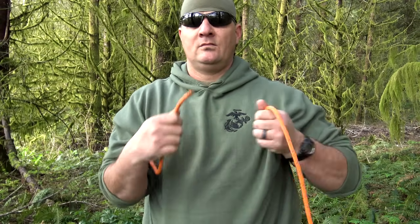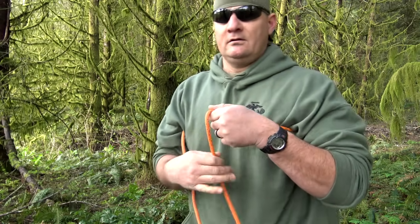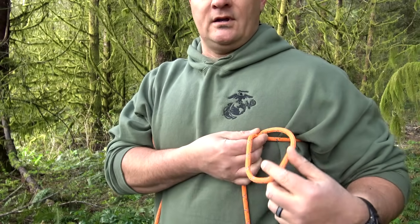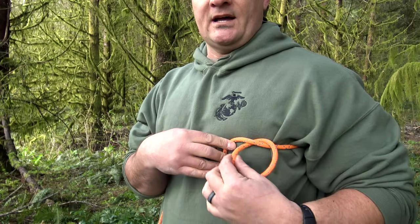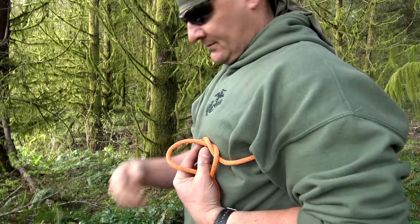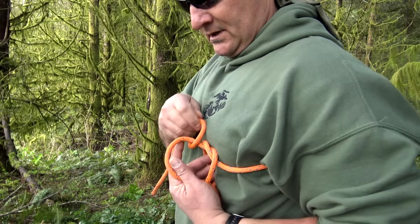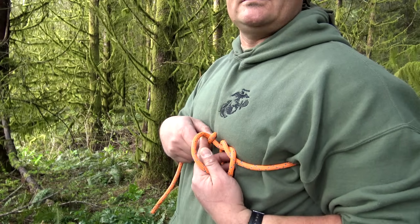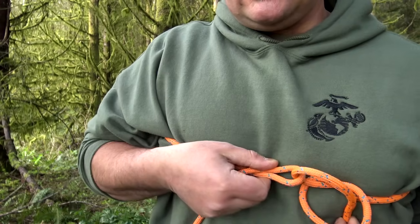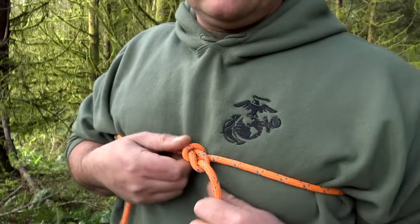I've shown this several times, but we'll walk through it again. You've got a long end and a short end. Take your long end, rotate it over and drop it straight down. Reach inside and pull that through — there's a pocket right there. Now taking your short end, pass it through that pocket. You don't want this extremely tight, but tight enough. Pass it through the pocket, pinch it right there, grab your long end and pull it tight. And there's your bowline.